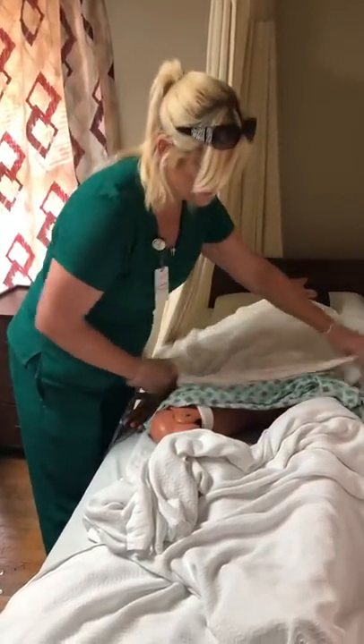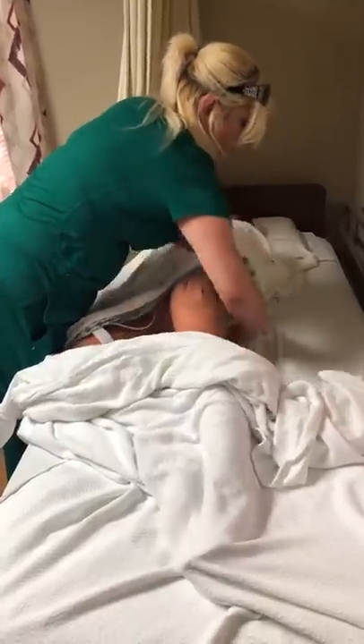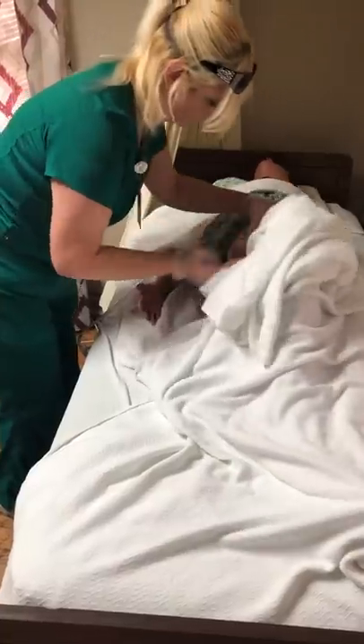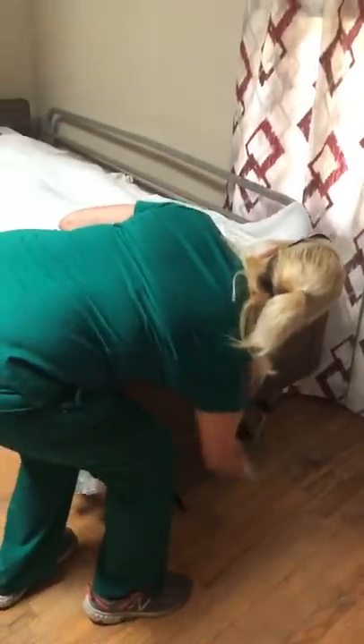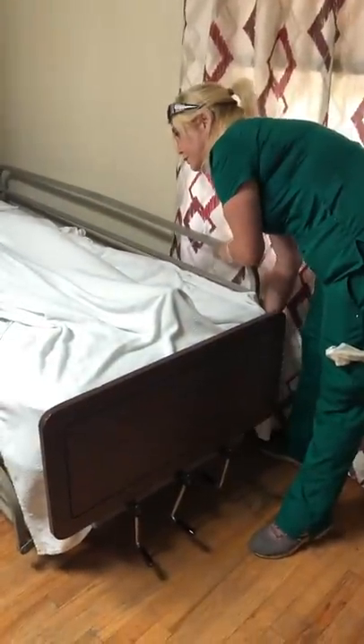Cover them up to provide for their privacy. I'm going to roll them towards me and tuck this waterproof pad back under them, then roll them away from me and remove it — that'll go in our dirty linens as well. Pull the other blanket and sheet up, remove our bath blanket. I'm going to go ahead and put the bed down so that the resident is in a safe position. Put this side rail down if you have utilized it.